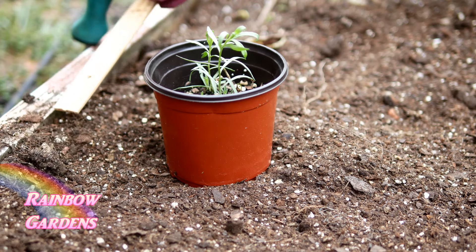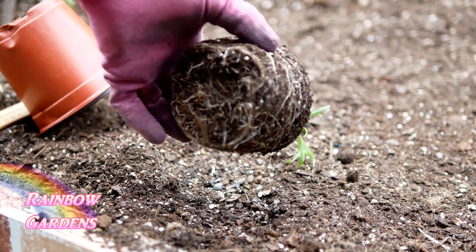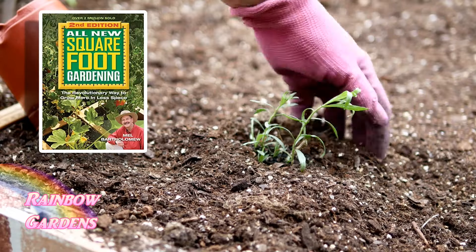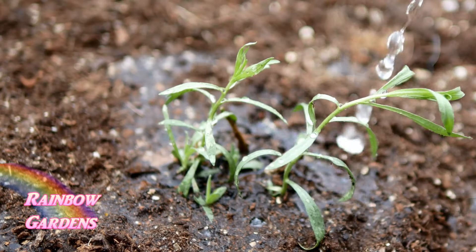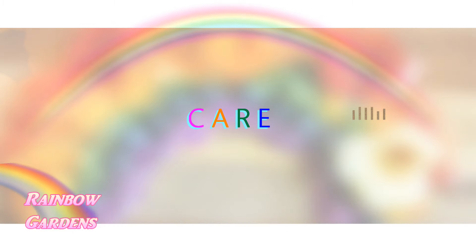I'm planting this in my square foot garden. If you're planting tarragon in the ground or in a raised bed, try to give it about two feet of space because it will grow into a big beautiful plant. Just make sure you cover up the roots and that your soil is very well draining — tarragon does not like to sit in water. I have already amended the soil here with some rich compost, so I don't really need to give it anything else. Tarragon is a very easy-to-care-for plant once you get it growing.